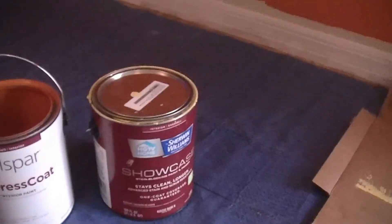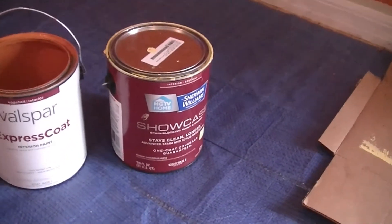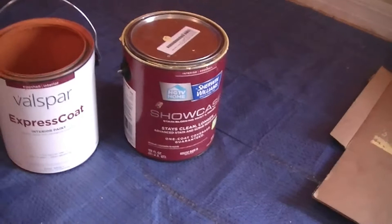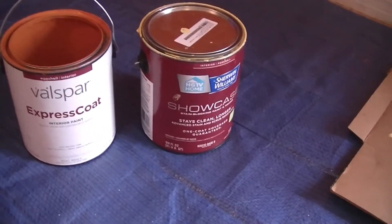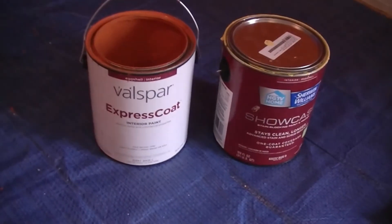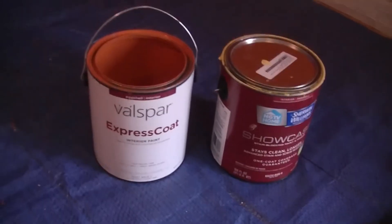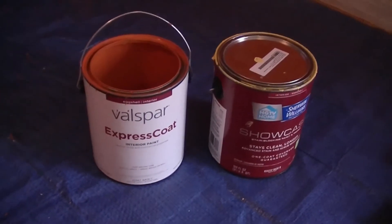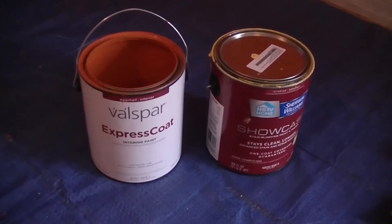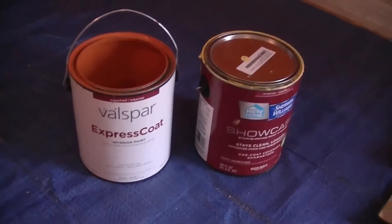Sherwin-Williams was $40 a gallon. If you check out the link above, you can see the other video about the paint coverage. I switched over to Valspar because Valspar is only like $15 or $16 a gallon. And at that price, if you have to paint over it a couple of times, no big deal — it's $15 a gallon.